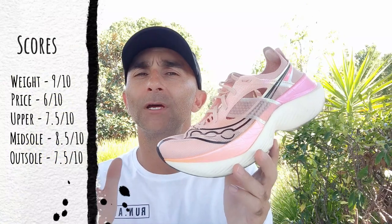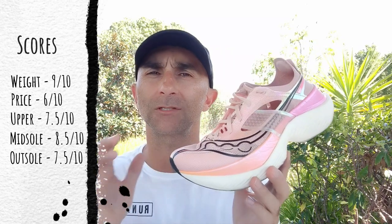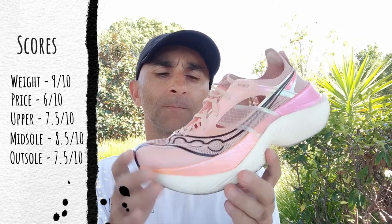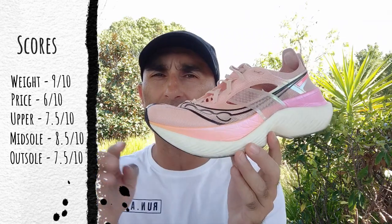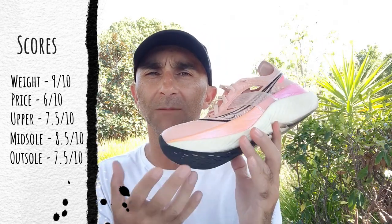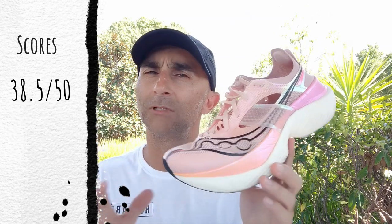In summary, we are really close to having an amazing shoe. Saucony are onto something with this Power Run HG foam — the most responsive foam on the market. A few little tweaks and this shoe would be almost perfect: adjust this rocker just a little bit, clean up and simplify the upper, and add a little bit more traction on the bottom of the shoe. Man, this shoe would be really, really dangerous.